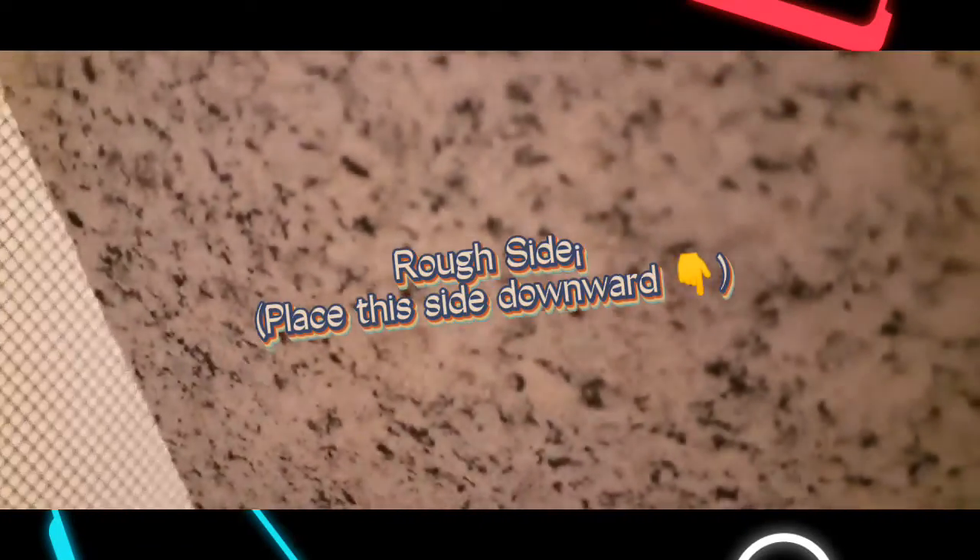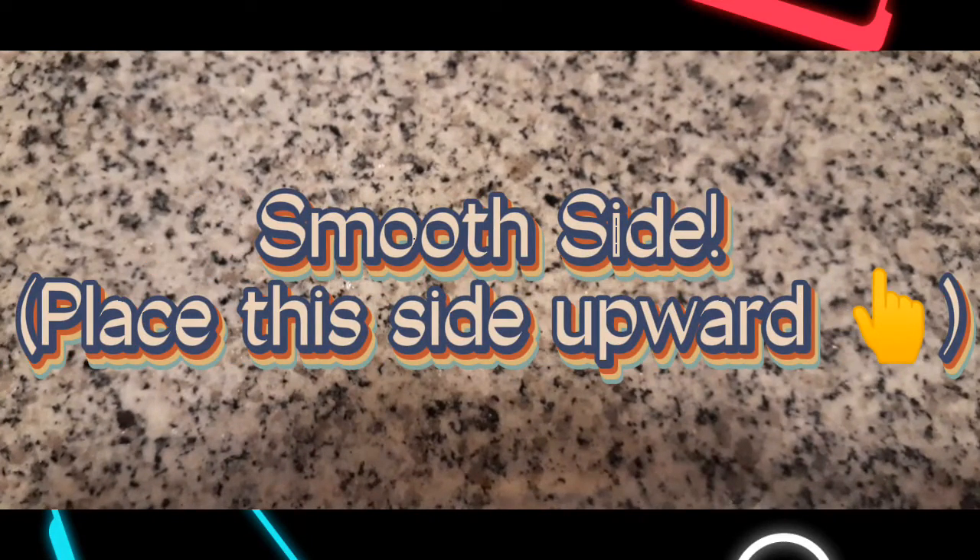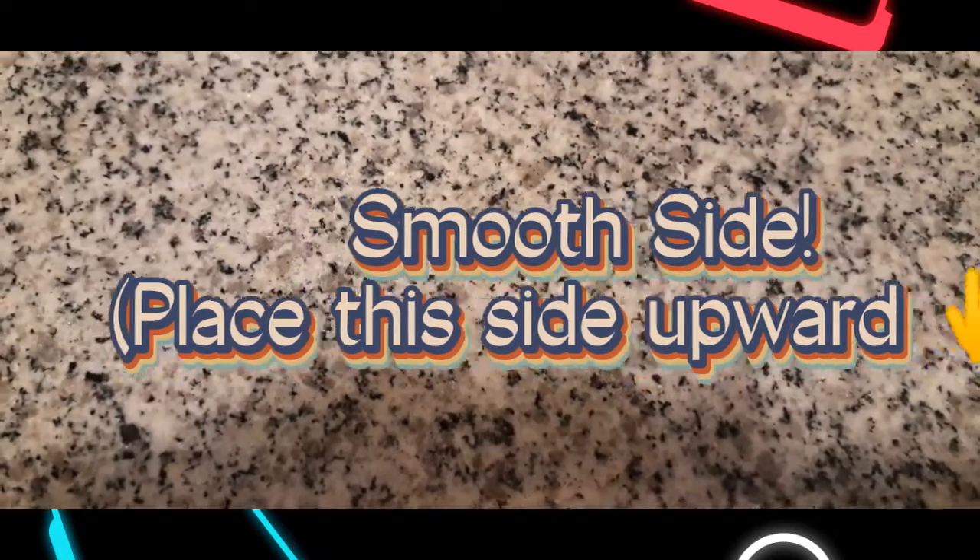This here is a chill stone. This is the rough side and this is the correct side — that's the side you want facing up in your cage. Place the chill stone in your hamster's cage where they sleep.